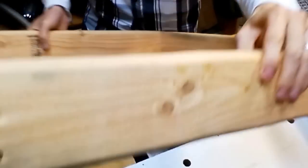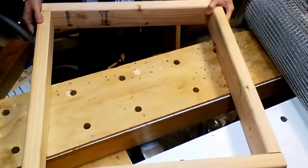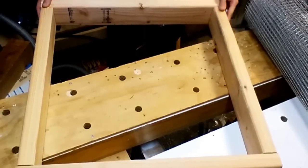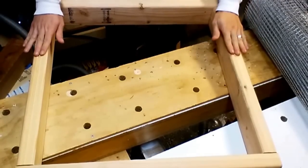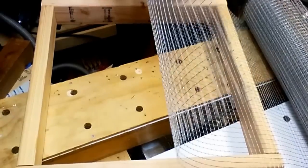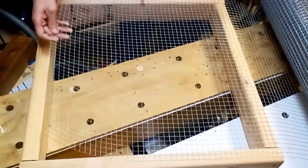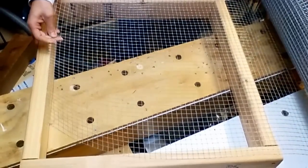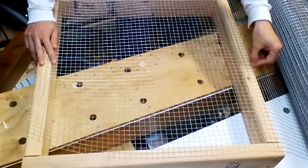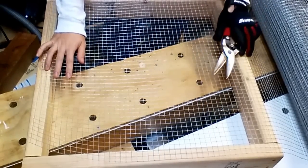Now we have the frame; we just need to cut the hardware cloth to size and fasten it to the frame. This is the bottom of the tray. Just lay out the hardware cloth — it's 24 inches wide, so you just need one cut to match. If you have gloves, put them on just in case so you won't scratch yourself from the hardware cloth.